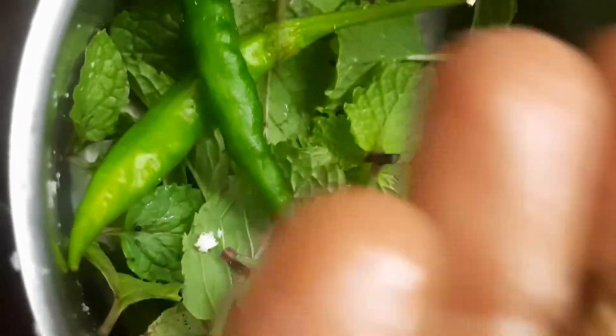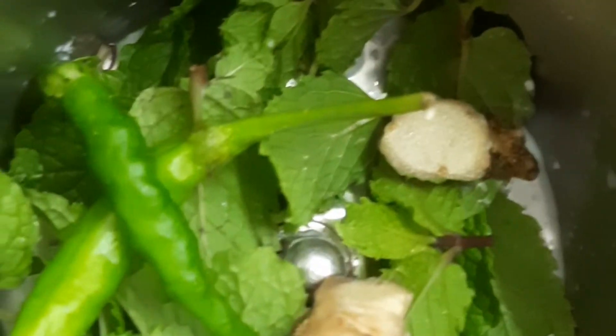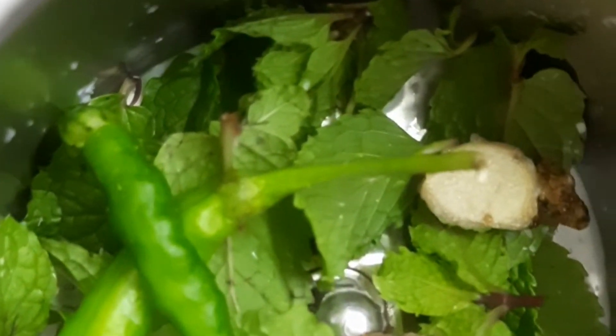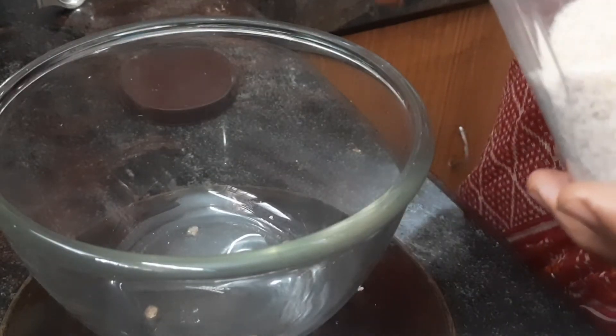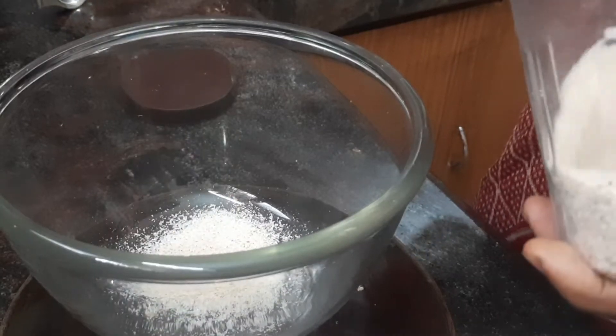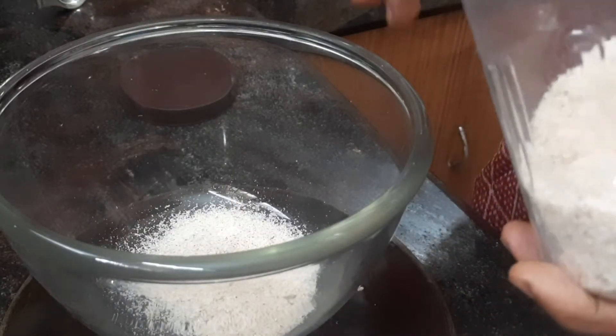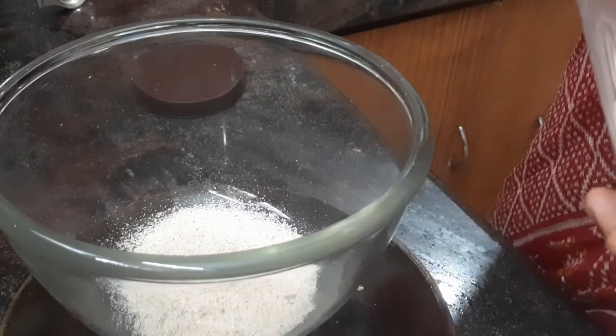In the same mixing, I have put some mint leaves. I am adding two green chillies and a piece of ginger, and going to blend this into a fine paste. Now in a bowl, I am taking psyllium husk — about two to four spoons.